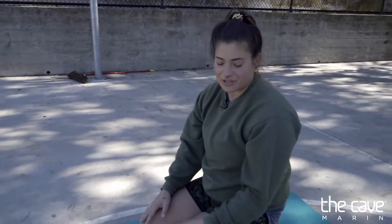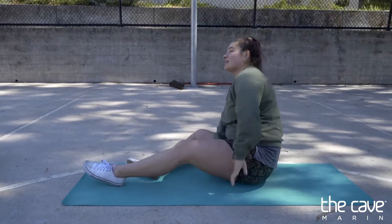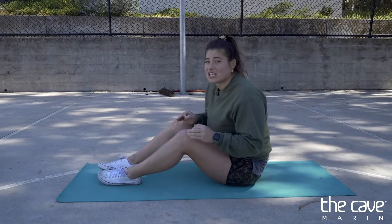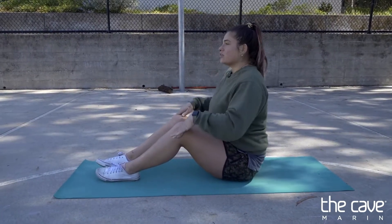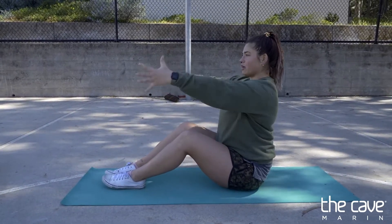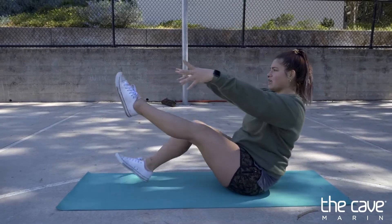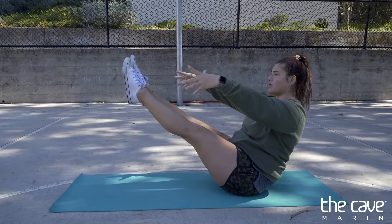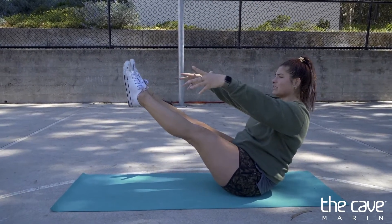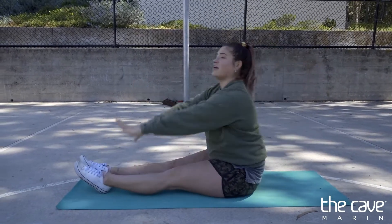Now we're going to work on our belly muscles with a boat pose. The kids in my class have super strong belly muscles and hold this for 30 seconds. Today we're just going to hold it for 10. Sit up really tall like you're the queen, bring your arms out, make your belly muscles strong — no saggy arms, strong arms. Lift! One, two, three, four, five, six, seven, eight, nine, ten. Awesome job.